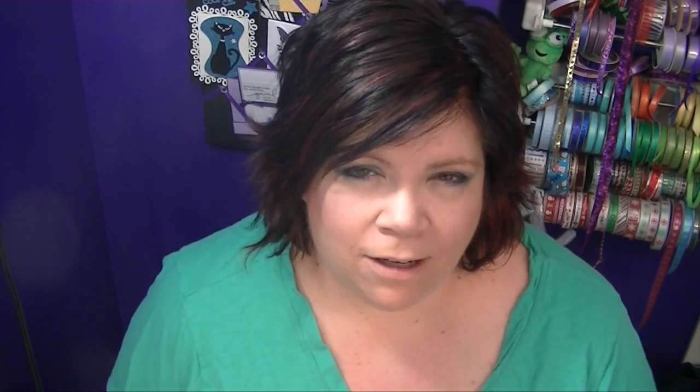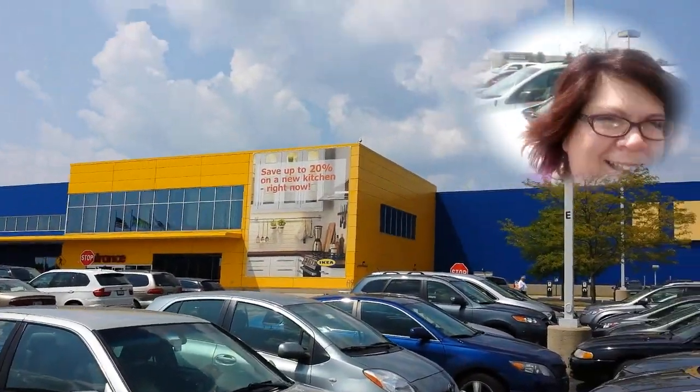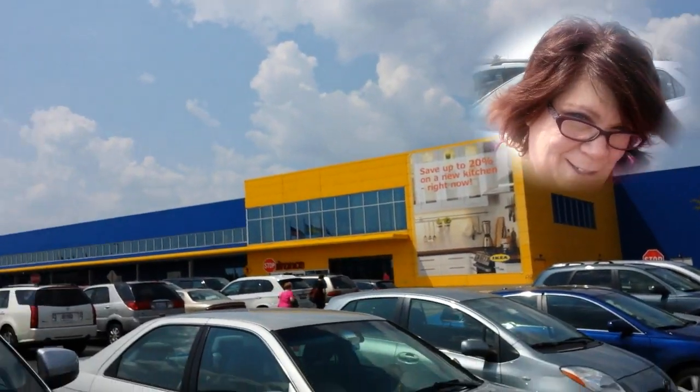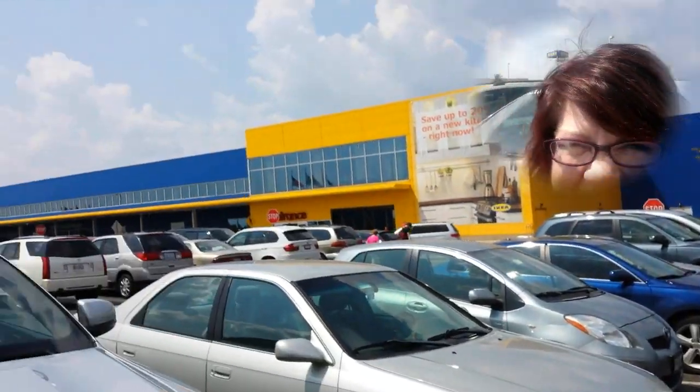Whether you think those things are true or not — after that we headed over to Bolingbrook and went to IKEA. That's kind of a fun store. We're at IKEA — there's Terry. Hi, Internet! I can hardly see because it's so bright out here, but we're going to go in and see what's inside. I really didn't take any footage inside. It was a Sunday at IKEA — it was really, really busy.